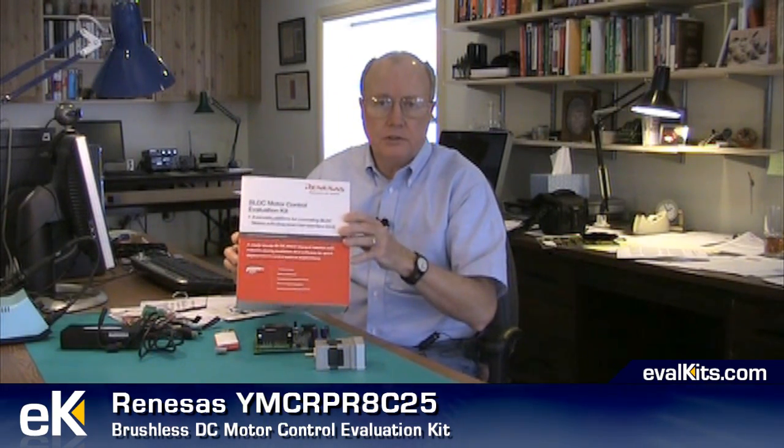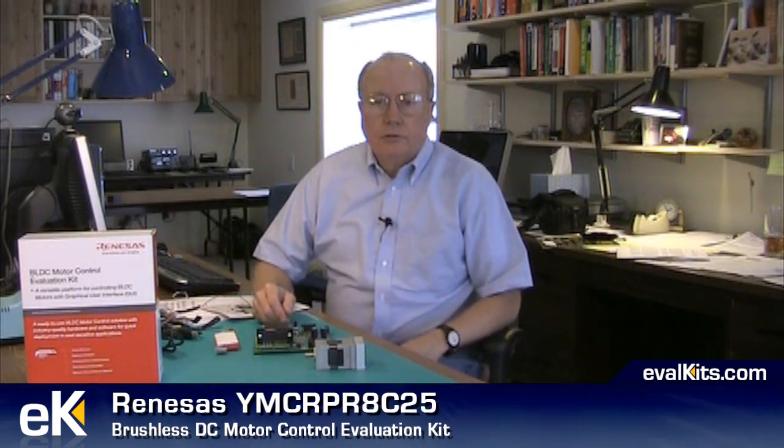Hello, I'm John Titus for evalkits.com. In this video review segment, we'll take a look at this brushless DC motor control kit. It's an evaluation kit from Renesas, particularly useful for engineers and developers who want to use a brushless DC motor under microcontroller control. The kit allows you to experience both the use of Hall effect sensors in a motor as well as measure back EMF and use that to control commutation of the electric coils in the motor.